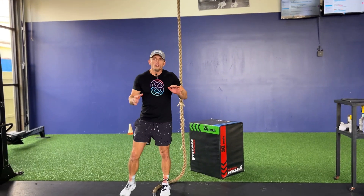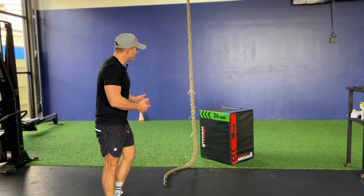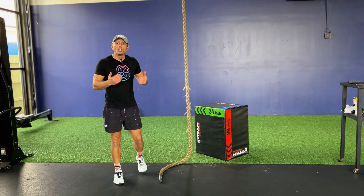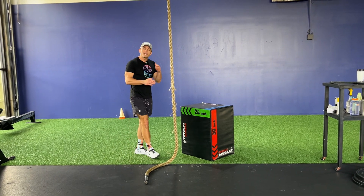Rope climbs everybody — you do not have to have a ton of strength in order to do rope climbs. It's mostly technique. You just need to be able to hold yourself up enough to create the clamp with your foot.